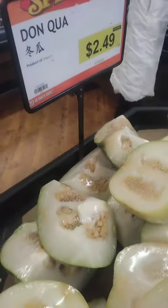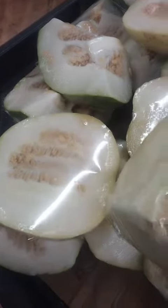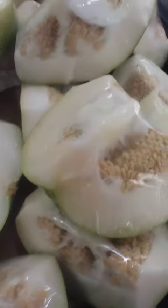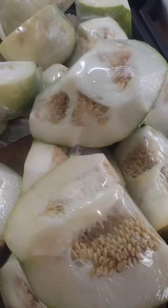Winter melon stir fry: thinly sliced winter melon can be stir fried with vegetables, meat, and sauces to create a flavorful and satisfying meal. Winter melon salad: winter melon can be diced and added to a salad with other vegetables and a dressing of your choice.